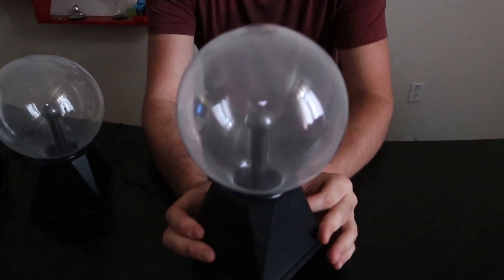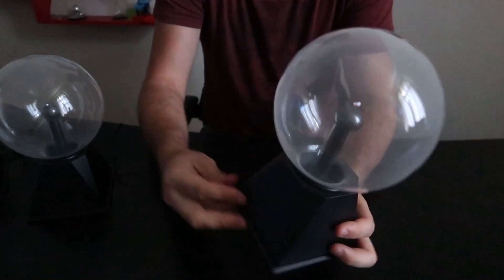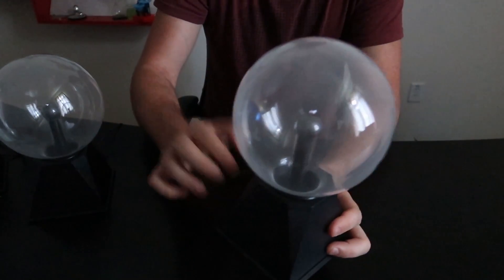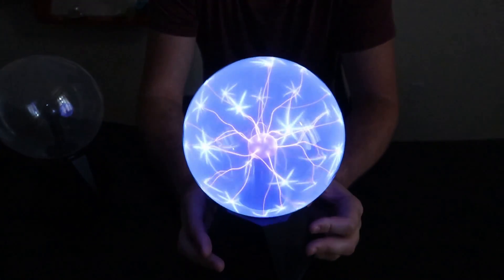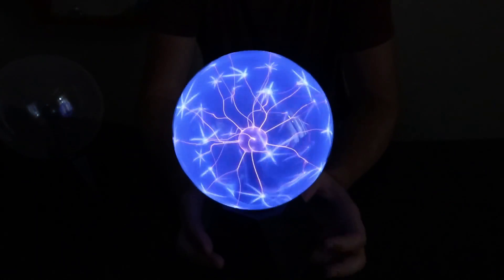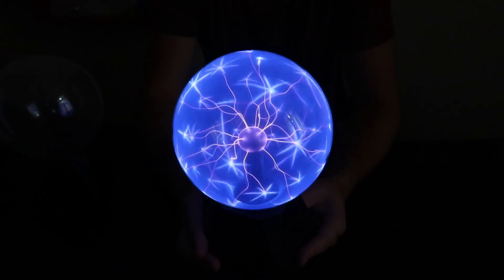And the last one — let's see what color this is. For some reason it doesn't have a really good connection. There you go. This one is blue. Very blue. Wow, this is so satisfying.